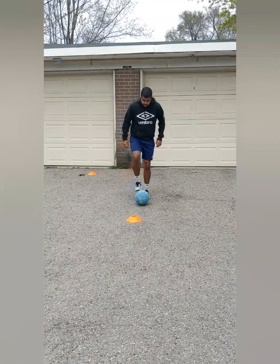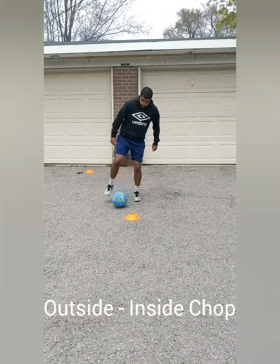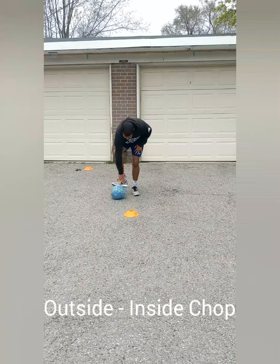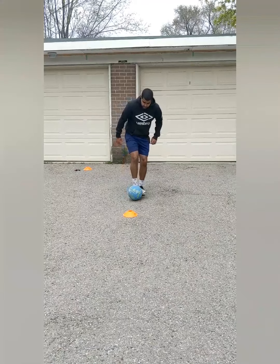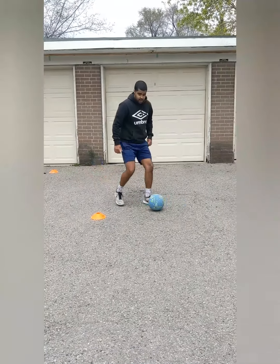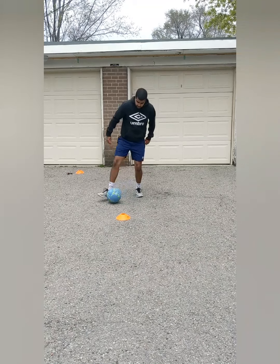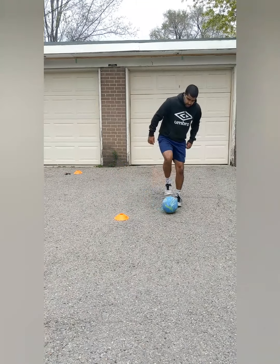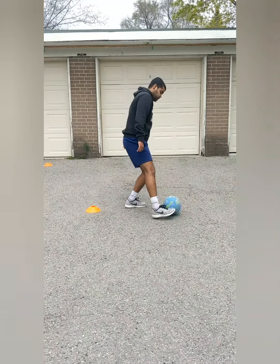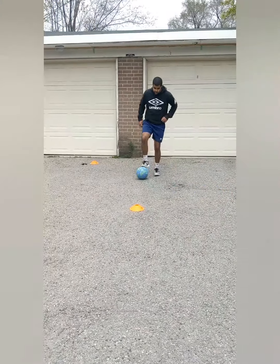I'm going to start behind the ball, push it with my outside, and when it gets to the outside of my toe, I'm going to chop and cut it in — flick my foot and hit it inwards with the inside of my foot. So I push it to the outside and then cut it in. Push it out and cut it in. When we get really fast, we combine the two — push and cut into one motion with our foot.